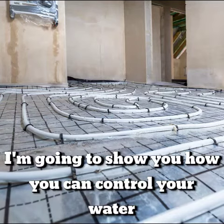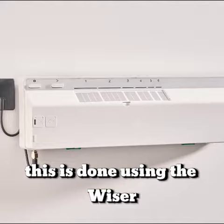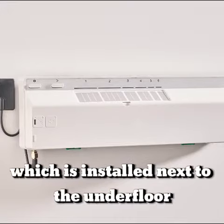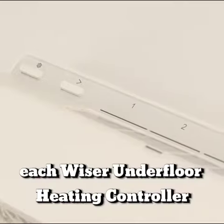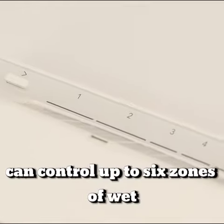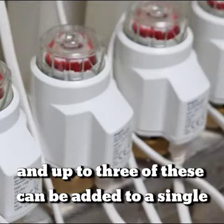I'm going to show you how you can control your water-based underfloor heating using Wiser. This is done using the Wiser underfloor heating controller, which is installed next to the underfloor heating manifold. Each Wiser underfloor heating controller controls up to six zones of wet underfloor heating, and up to three of these can be added to a single Wiser system.